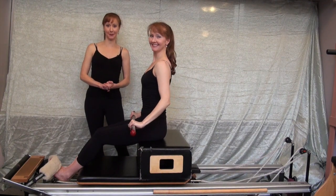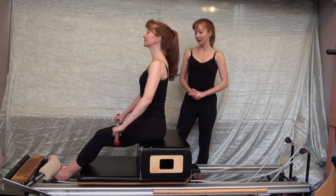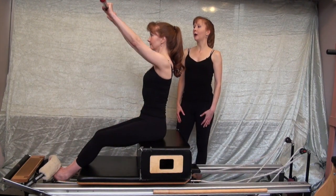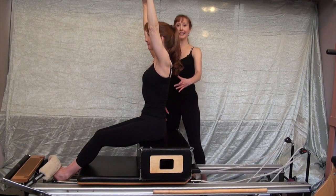Active motion bar series on the reformer, exercise ten: twist with round back on the short box. Catherine will sit nice and tall on her sit bones, neutral pelvis, neutral spine. Reach the active motion bar overhead, and we're going to start with a nice inhale, shoulder girdle stabilized.